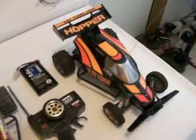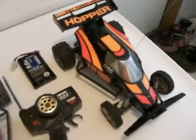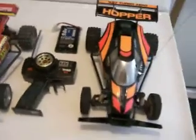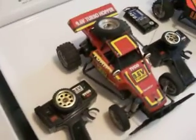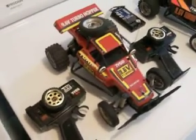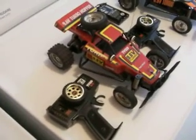Here's the arrow hopper that I just got recently. It's a 15-year-old Tyco 9.6 volt arrow hopper. And here's its cousin, the turbo hopper, which I got one of these new in 1989 for Christmas. That's what really got me liking these old RC cars.